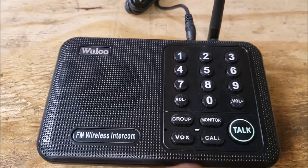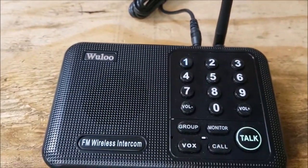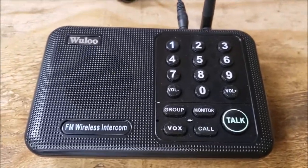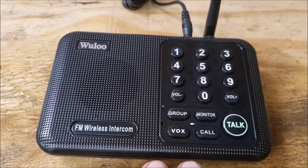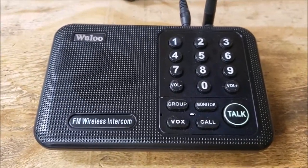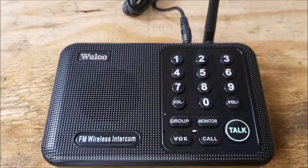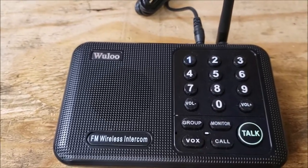The monitor feature — you can set the unit to a channel and hit the monitor button. What that basically does is it lasts quite a long time, I think like 10 hours. It will basically keep this transmitting the whole time, so you could use it like a baby monitor. Say you have one of these intercoms in your baby's room — you can use it as a monitor to hear them by just hitting the button when you put them in there.